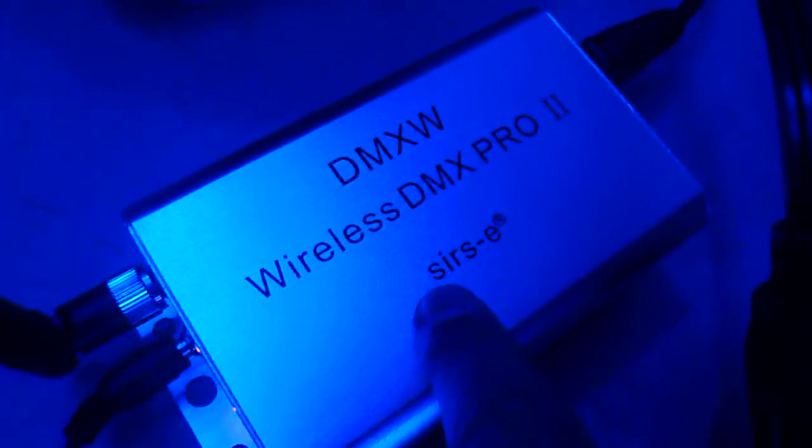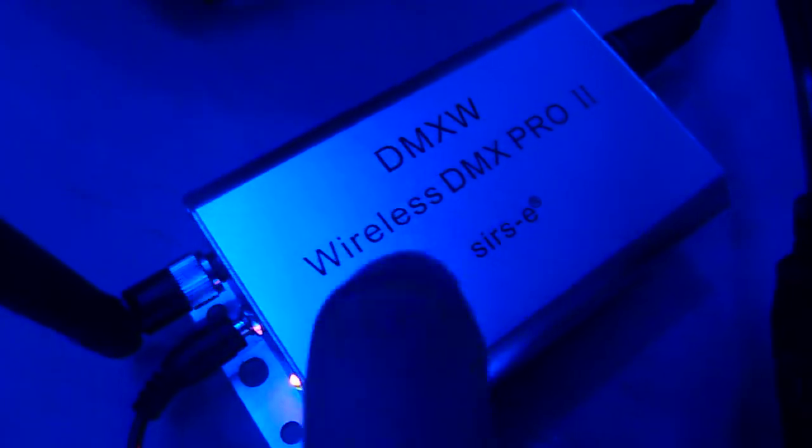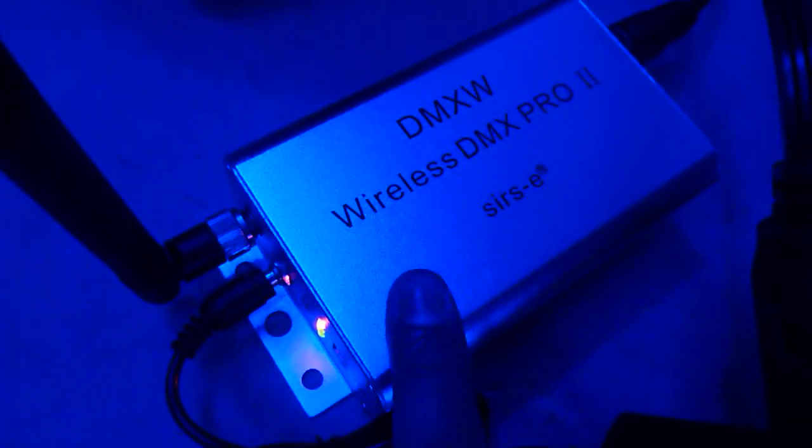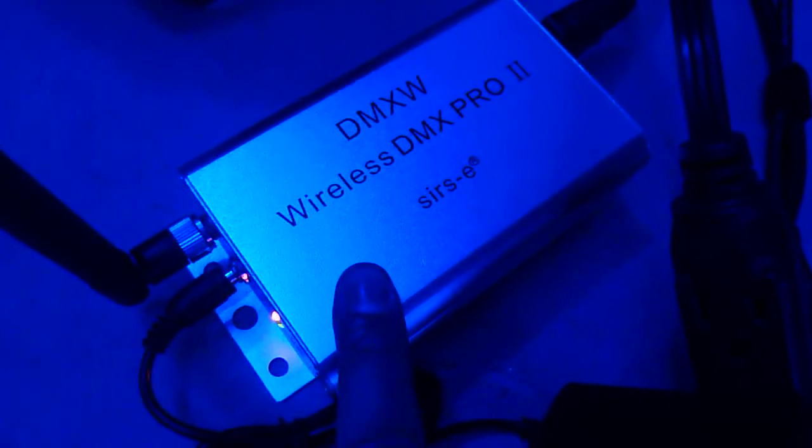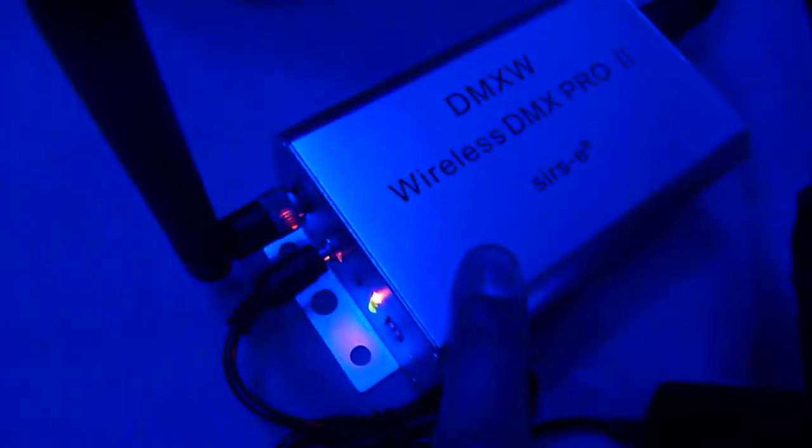This is the Wireless DMX Pro from Circe. This is the device that DJ Buster B has, and I think a couple other DJs too. Very, very cost effective and very efficient. I was really happy with this — took no time.